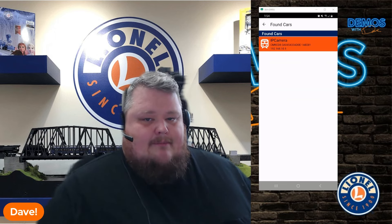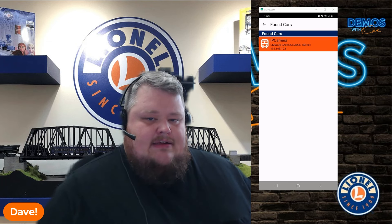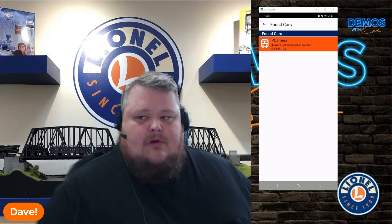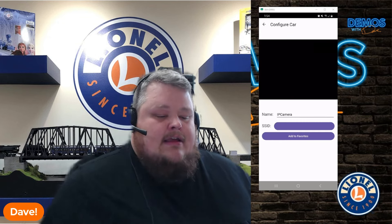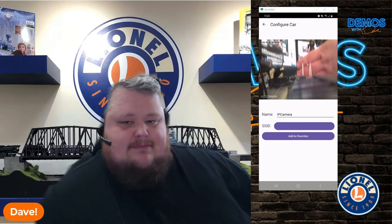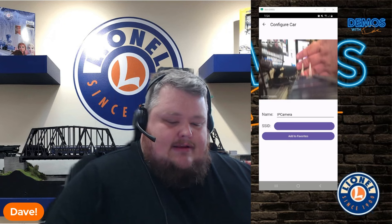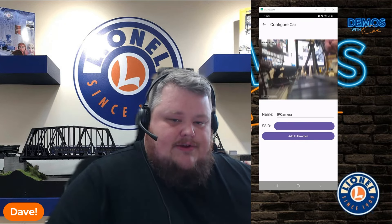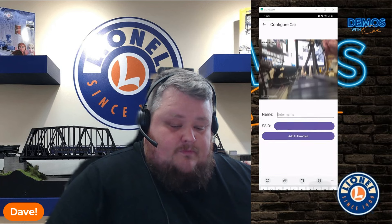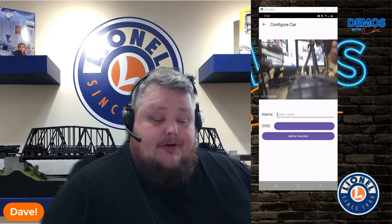Here you go — IP camera. This is what it will say by default when the car is factory fresh. The ID under where it says IP camera is going to be the same ID we saw in the Wi-Fi settings menu when we connected to the car. If we tap on this, it's going to load the camera feed. There we go. This car still has some film over the lens, so that's why it looks a little blurry. Here is where you can name your car — you can tap on it and change the name to whatever you want.